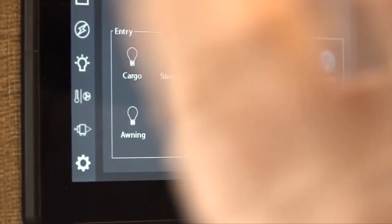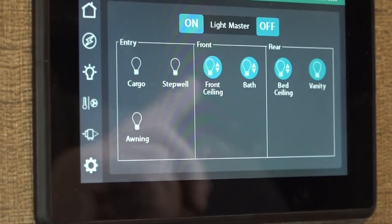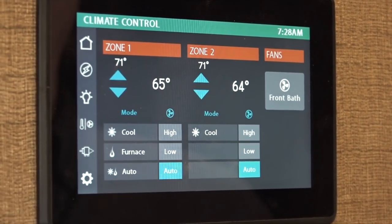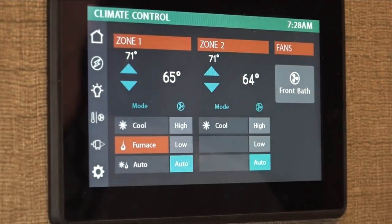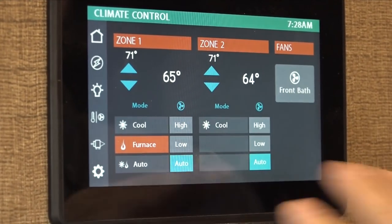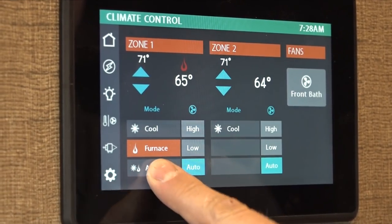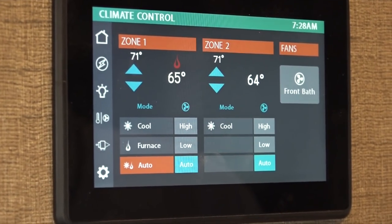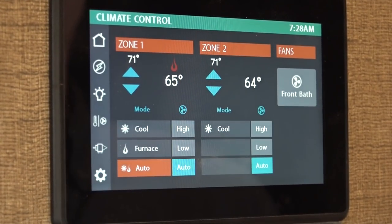Note that some lights in here run separate from this system and just have little push buttons — those are the ones underneath the cabinetry. This next screen is where you turn on your air conditioner or furnace. This unit has two air conditioners, so you have zone one up front and zone two in the bedroom. You have one furnace to heat the entire unit but separate air conditioners for front and back. Push to turn on/off, switch to furnace or cool, and set the temperature to what you want.